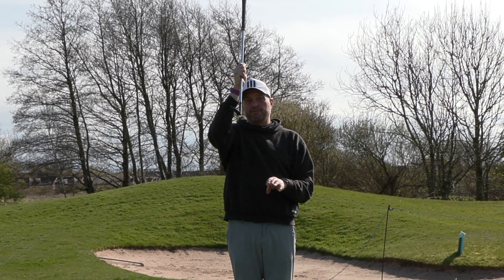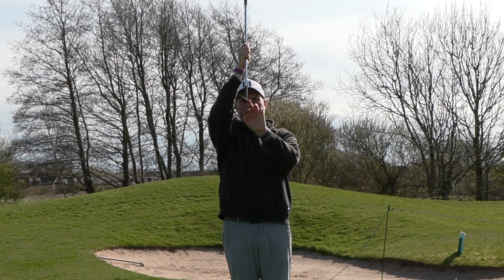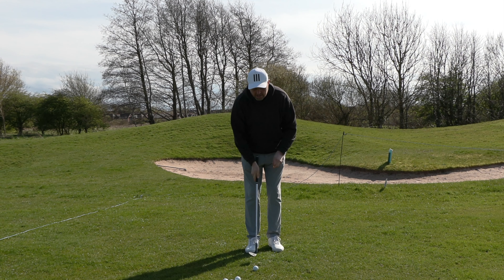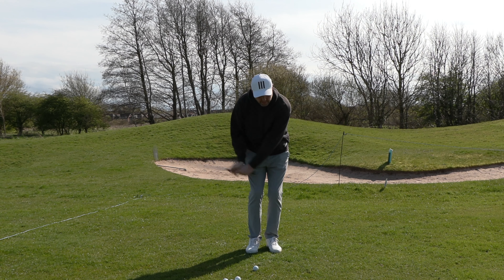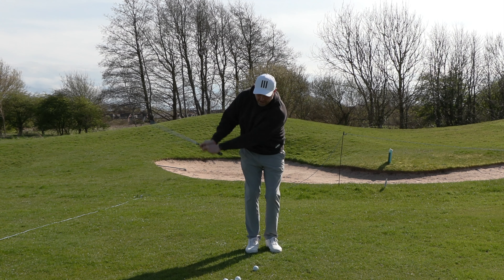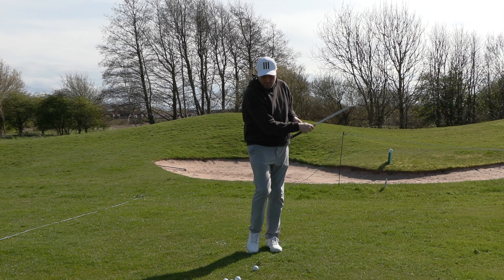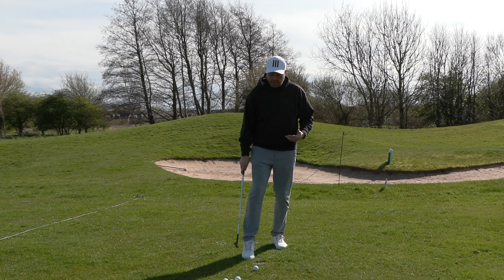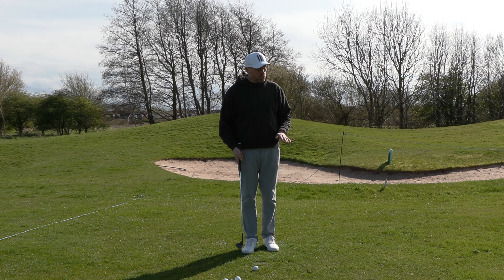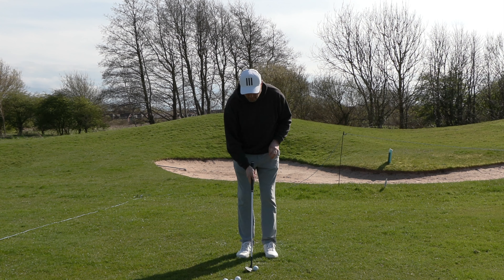The next thing I hear with chipping is golfers talk a lot about the feel that they need to really hit down and make sure they get ball first. But if you've got the club coming down into the ball like that — especially in soft UK conditions — we're essentially taking the leading edge and driving it almost like a knife into the ground, and it's just going to keep going down.